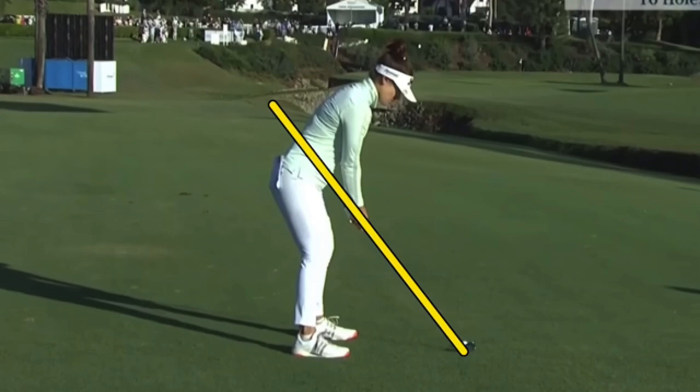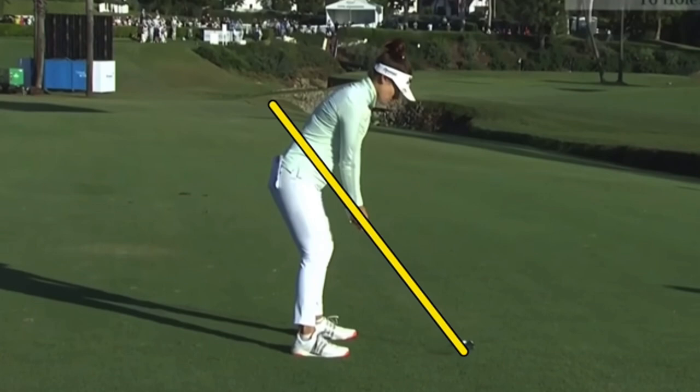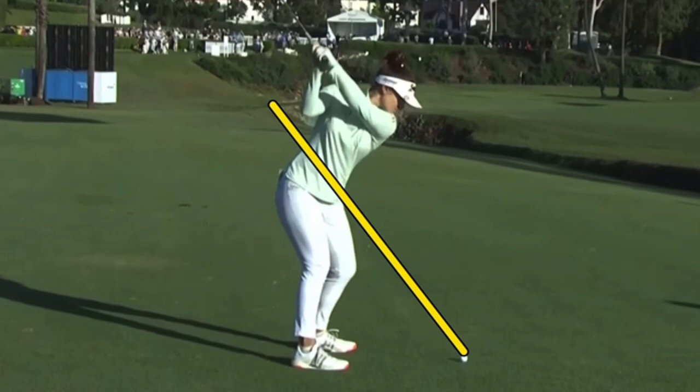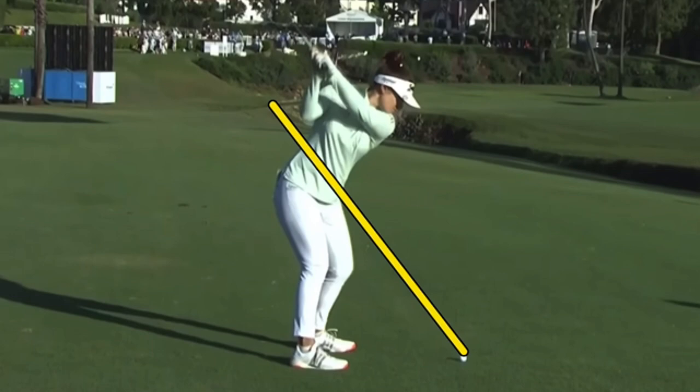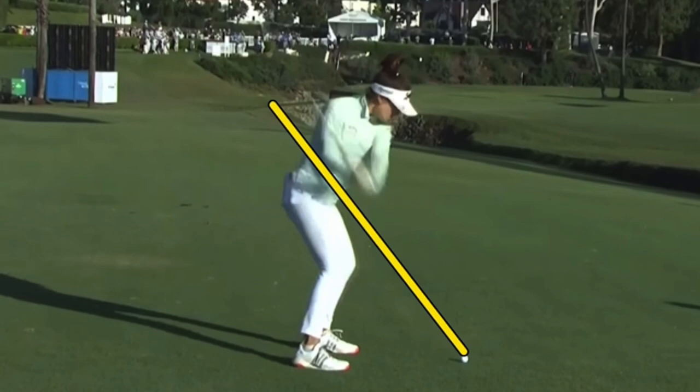We'll take a look here at an iron shot — a great setup position. A very short, compact swing. She really picks it up quickly with the hands and arms. Lays it off to about a three-quarter position, which does make it very easy to shallow. It's already in a shallow position. She moves 275 average off the tee with this short, compact action.